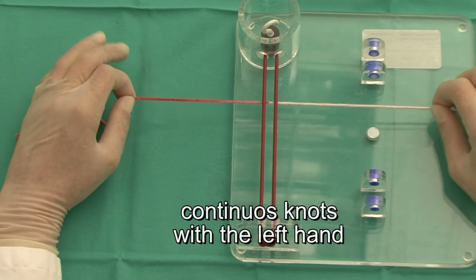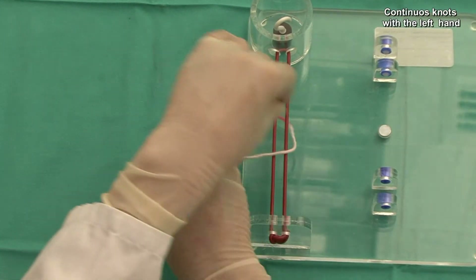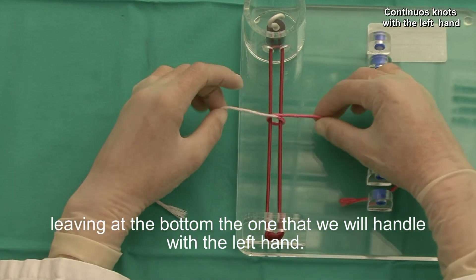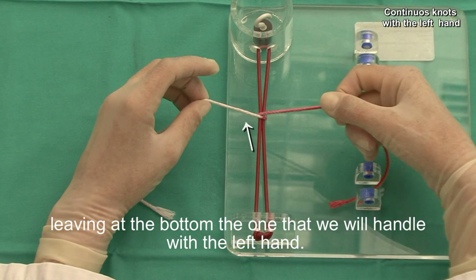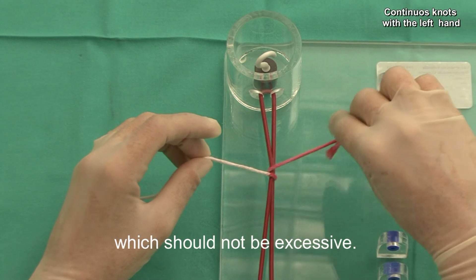Continuous knot, left hand. We cross the ends of the thread, leaving at the bottom the one that we will handle with the left hand. The right hand just holds the thread perpendicular to the tissue and keeps the tension, which should not be excessive.